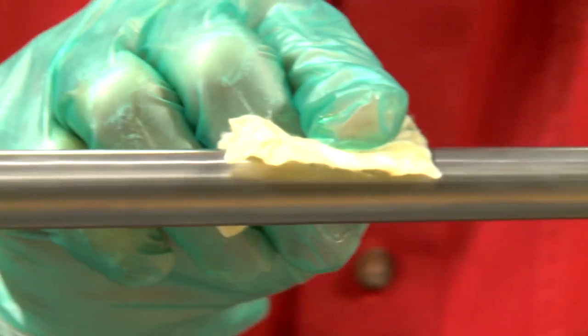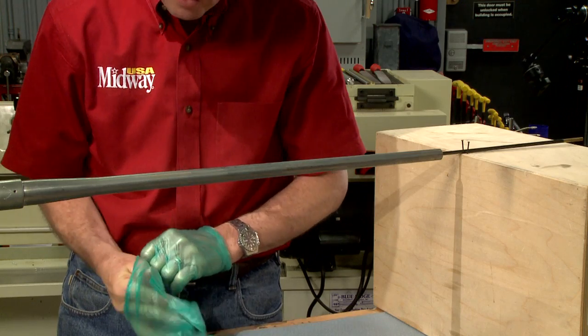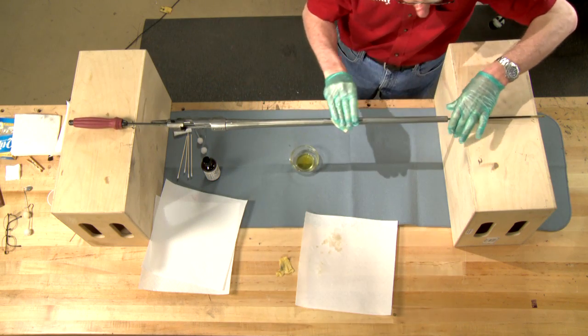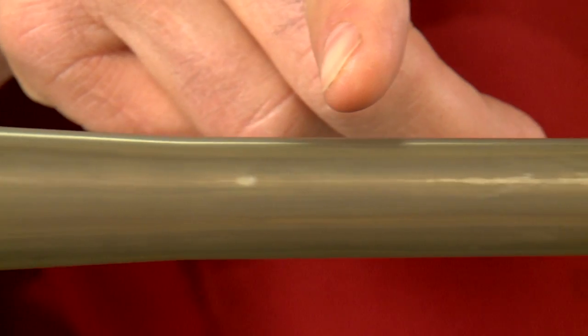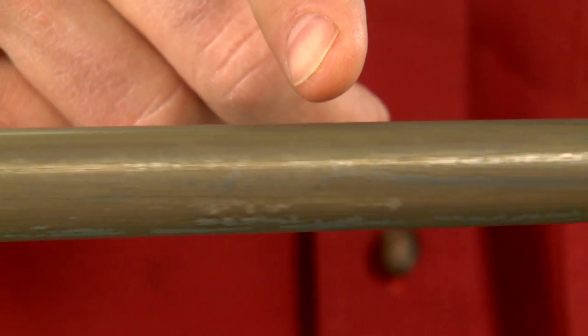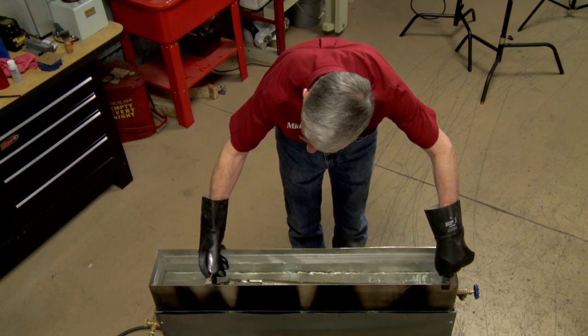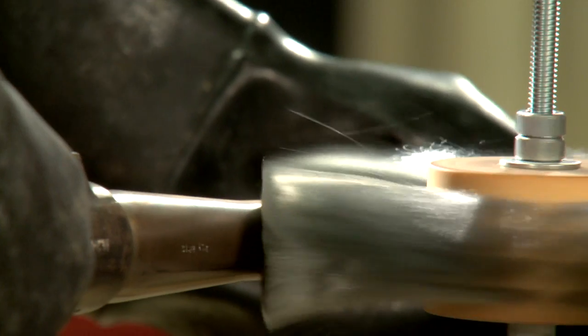The key here is long even strokes. After letting the part set for one hour, I'll apply another coat and let it set for another three. By now the entire surface is rusted over. Boiling the part in clean deionized water converts the red rust to a black oxide.